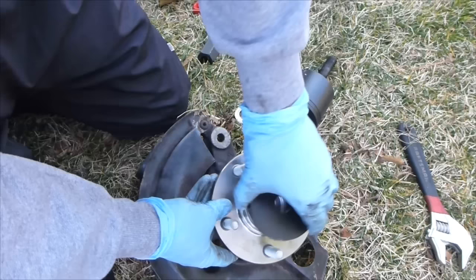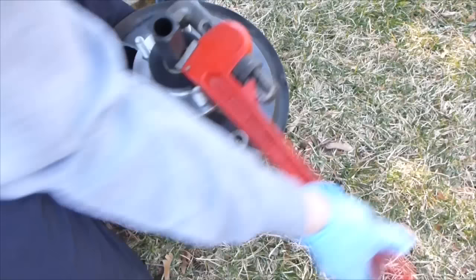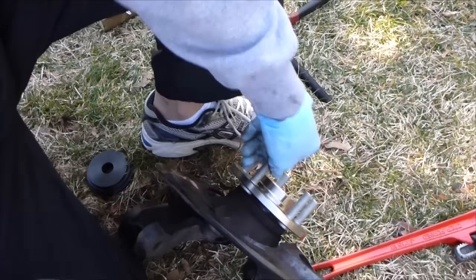I had to get a new bearing press piece that fits this, and we're actually going to hammer this in lightly. Now just tighten this down the same way we did when pressing the bearing. Here's how far you'll tighten it — you want to barely be able to get a flat head screwdriver in here.